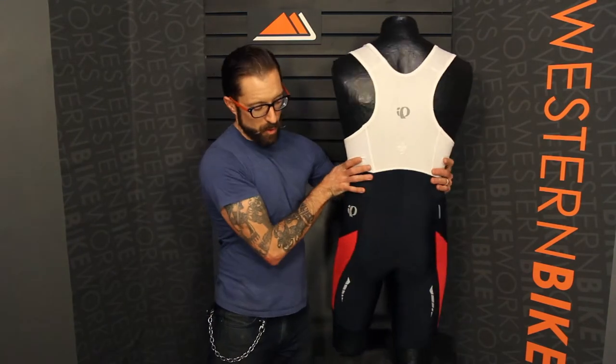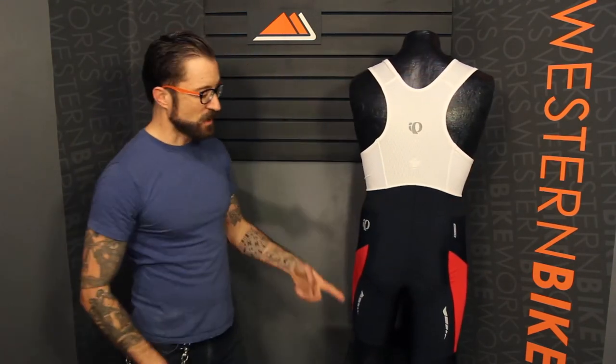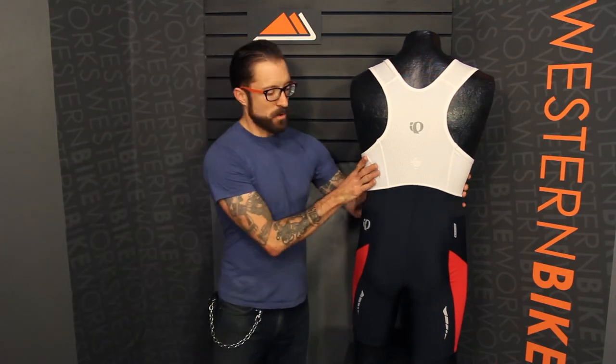We'll turn this around — they've incorporated reflective accents on the leg and the Pearl Izumi logo on the side of the short as well for improved visibility. Great short, $134.99 is the MSRP, available in a rainbow of colors. Any questions on this or anything else, give us a call or visit us at westernbikeworks.com.